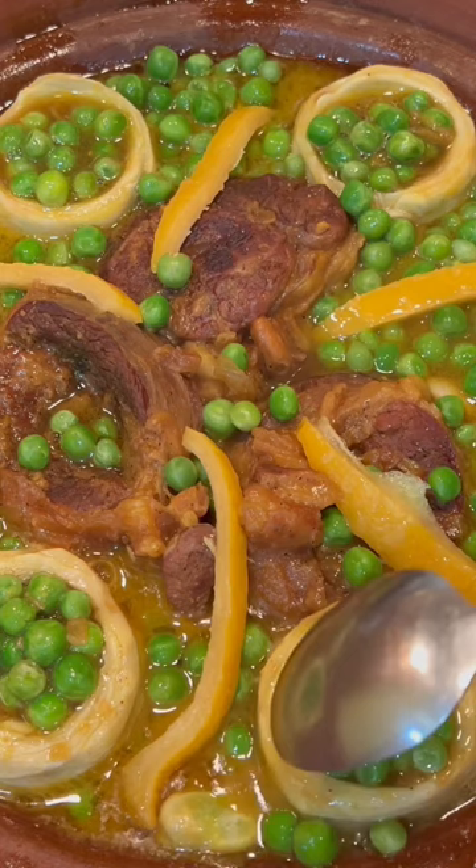On the top there are also some preserved lemons. We usually use preserved lemons in Moroccan cooking. I'll cover it now.